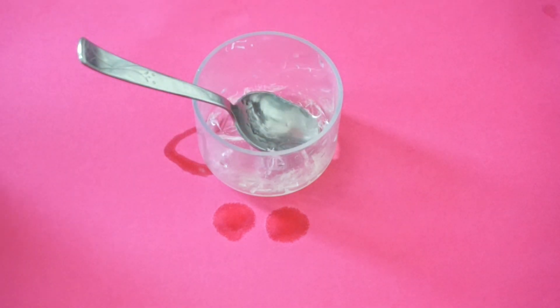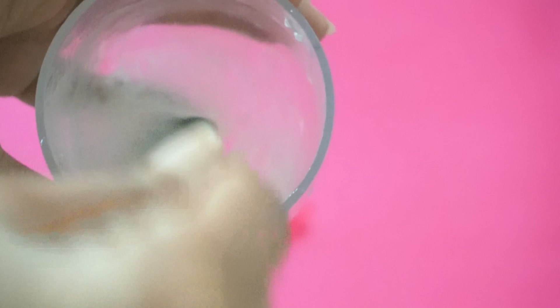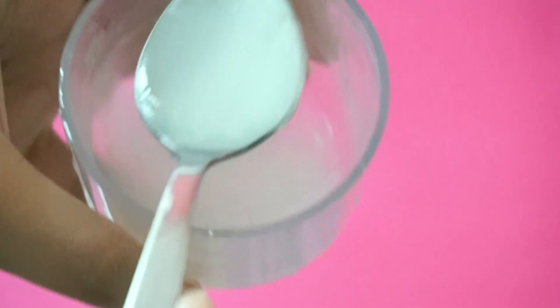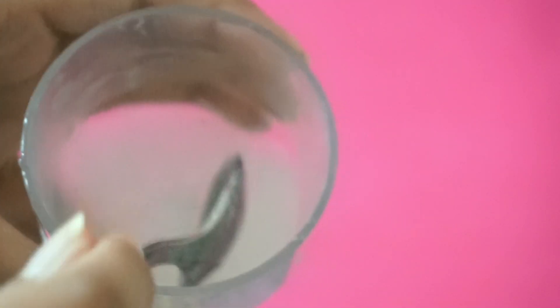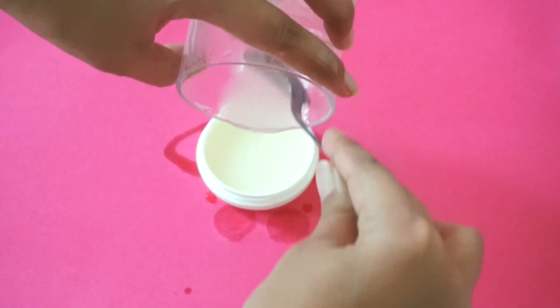Then I am adding vitamin E oil into the mixture. Now I am going to whisk this mixture so that it gets a gel-like consistency. If you want to make it more creamy and more thick, you can add more aloe vera gel. I like to keep it a little runny so that it gets absorbed into my skin nicely. Once you are mixing oils and liquids together, make sure to keep mixing until you get the right consistency. Once you are done, store it into an empty container.